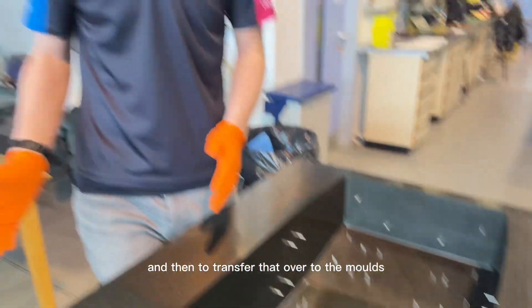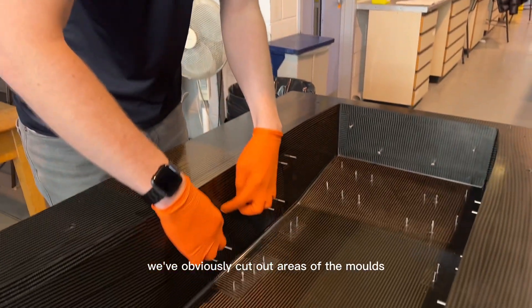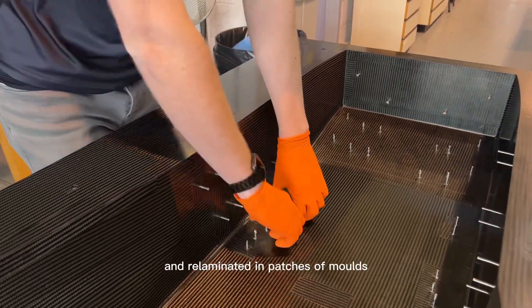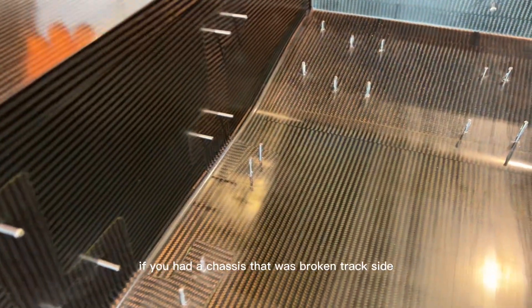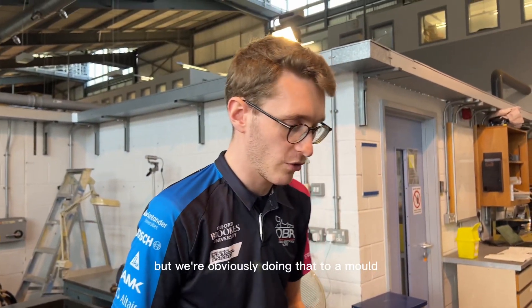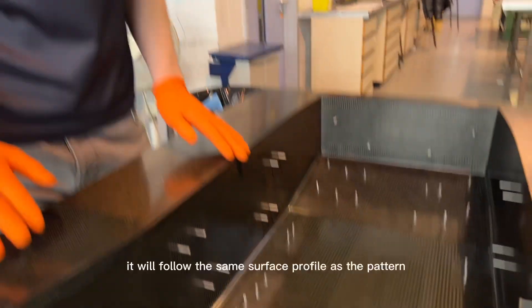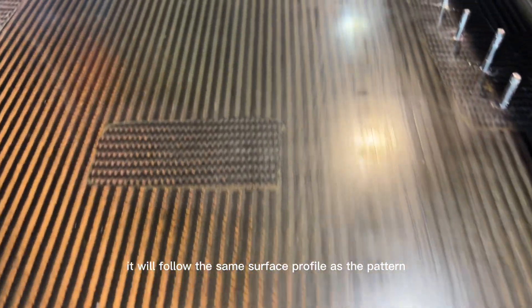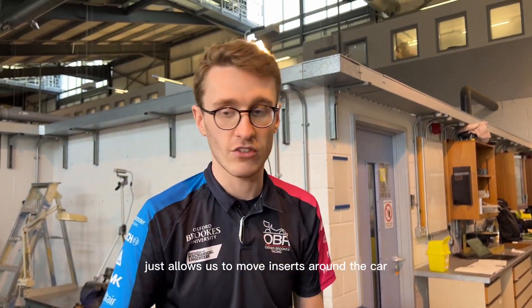To transfer that over to the moulds and the final chassis, we've cut out areas of the moulds which are changing this year and relaminated in patches of mould. This is exactly the same process you'd use if you had a chassis that was broken trackside and needed to be patched. The surface finish has come out really nicely — it follows the same surface profile as the pattern, staying exactly the same as last year. It just allows us to move inserts around the car at a lower cost.